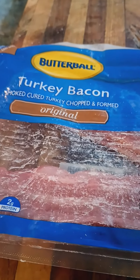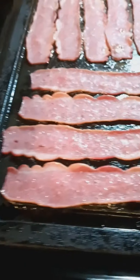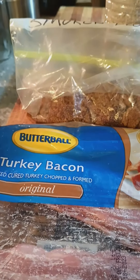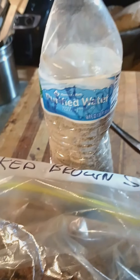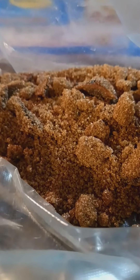Transforming Butterball turkey bacon original into something that's really good. Transforming this turkey bacon with smoked brown sugar that I made, and lots of black pepper. Smoked brown sugar is wonderful.